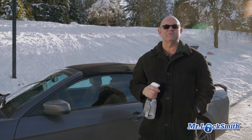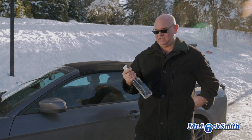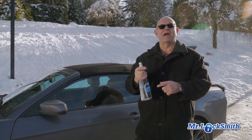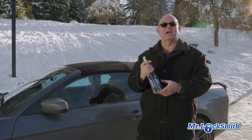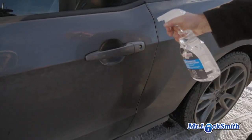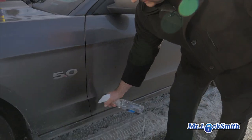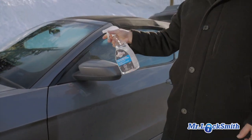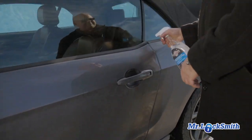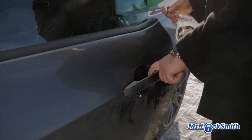The most common cause of the locks being frozen is people have washed their car, so the whole door is frozen. The easiest, quickest way is to get some windshield lock de-icer — or this is windshield and window de-icer. I'll tell you how to make your own. Basically, it's isopropyl alcohol and rubbing alcohol. Just spray the whole sides, spray the lock, spray the sides, spray over here. Let it seep in there — you can change it to a stream, get it right in there, get it on everything, and then you can get the door open.